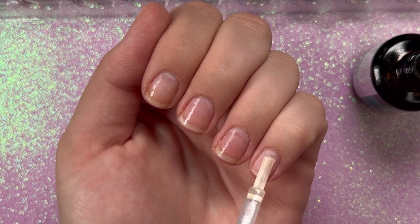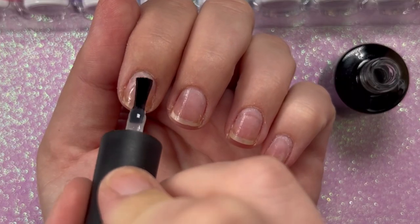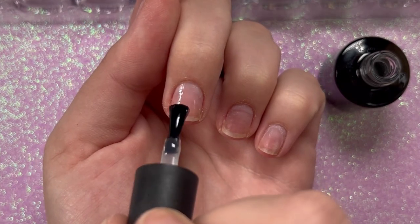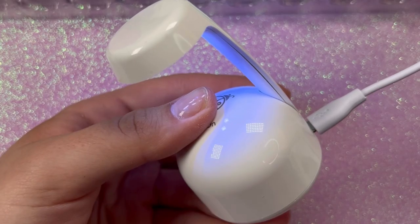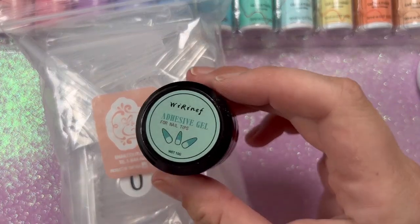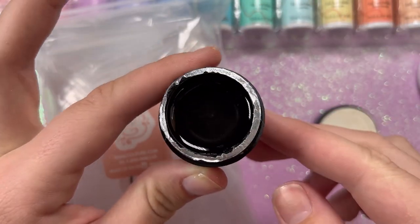After the dehydrator, go in with a primer — also Mia Secret — and let that completely dry. Then I'm going in with this Beetles nail strengthener. I love this stuff. I'm using it instead of a base coat. I'm not sure if it's the same formula, but after you cure it, it does have a sticky layer just like base coat does.